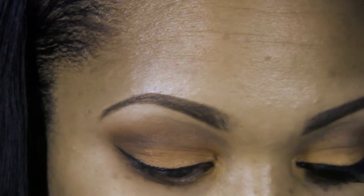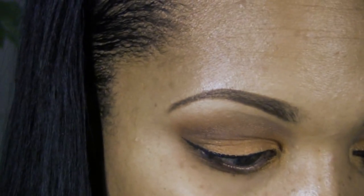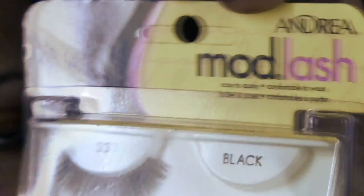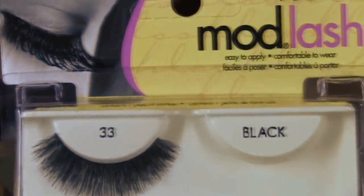Once we have the liner complete, go ahead and add your favorite mascara. I love lashes, so the lashes I'll be using are Andrea Mod Lash number 33 — they're very thick at the lash line and great for this type of look. I'm going to put my lashes on and then I'll be right back to show you what I did to the rest of my face.